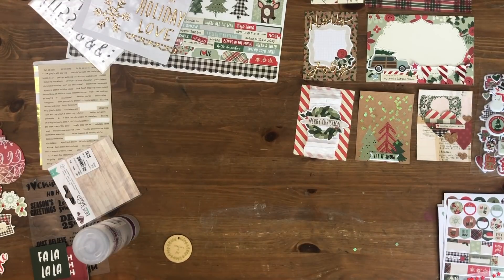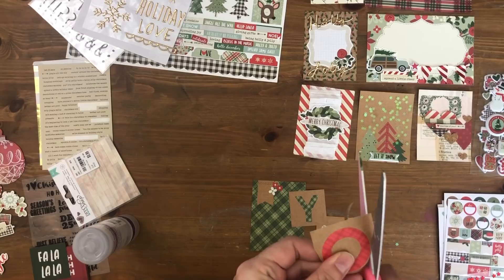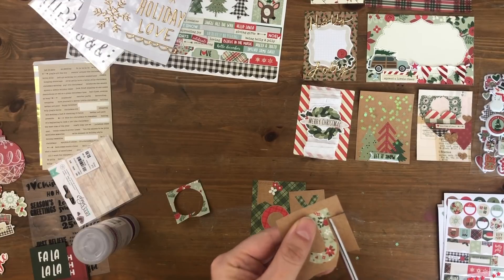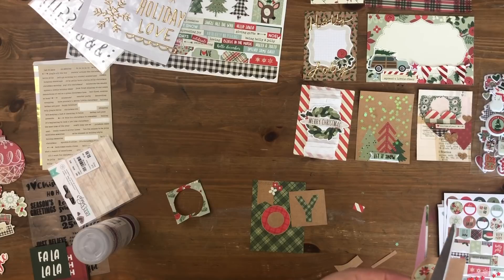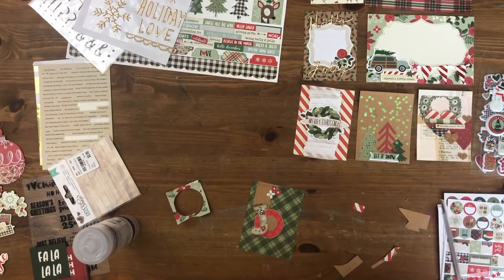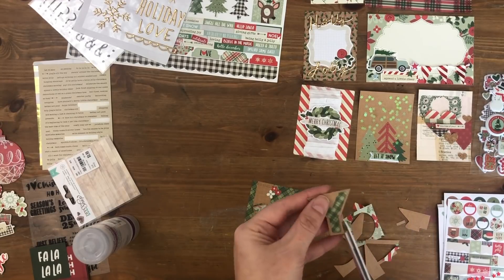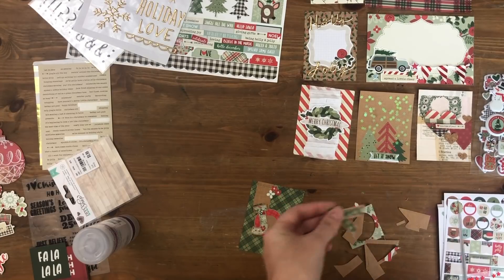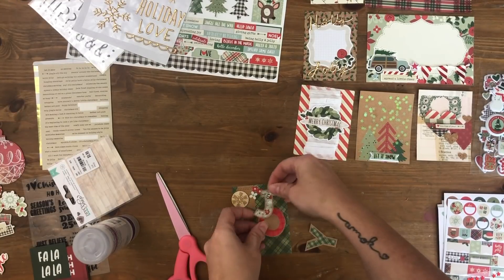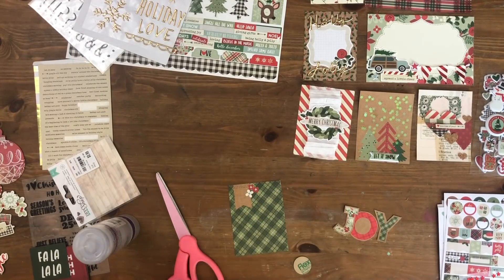I thought about adding the cute Christmas tree trim but it didn't work with that card. My initial thought was to fussy cut out these 2x2 cards that say 'Joy' when put together and use them on this green card, but when I got them all cut out I didn't love how they fit with the brown banner at the top. They obviously matched because both had the brown banner, but it was too crowded. Also, the green plaid was the same as the green plaid in the card, and I didn't love that repetition. So I pulled them off after testing and went in a different direction for this card.